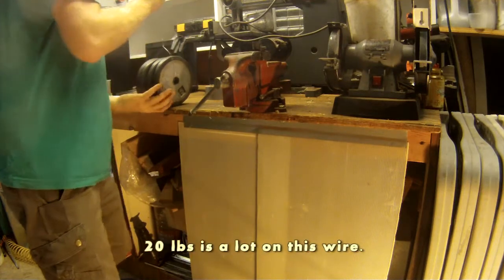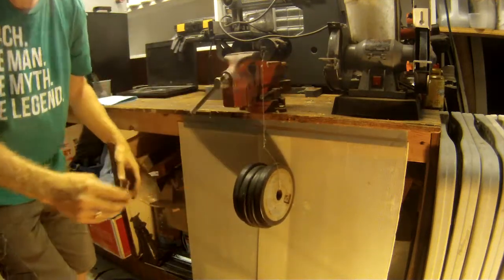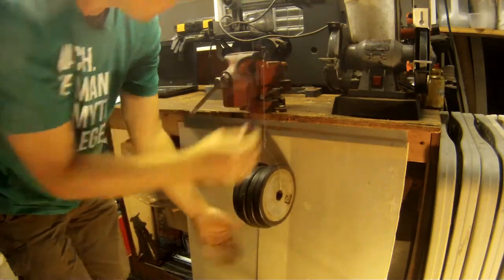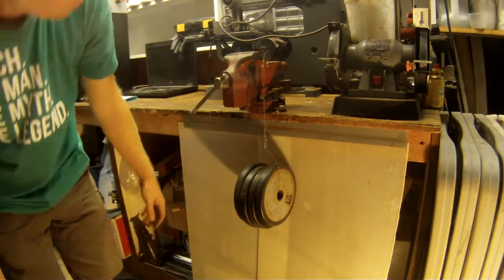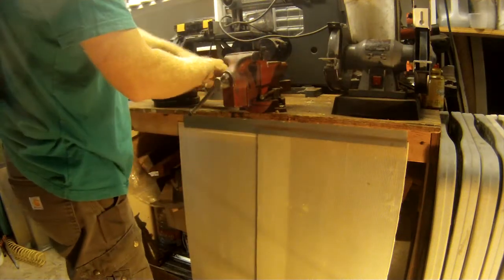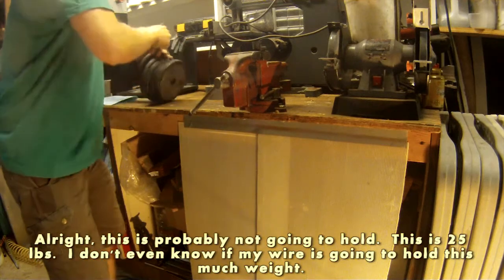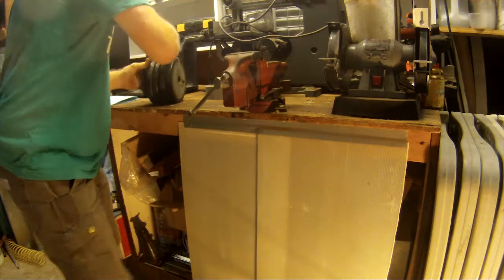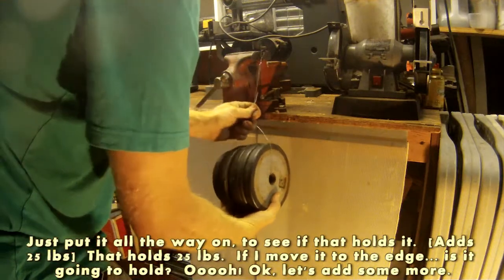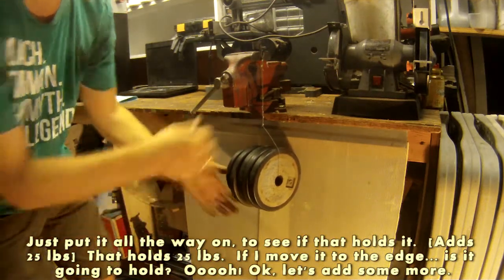20 pounds — that's a lot on a wire. This is probably not going to hold. This is 25 pounds. I don't even know if my wire is going to hold this much weight. Just put it all the way on, see if that holds it. It holds 25 pounds if I move it to the edge.